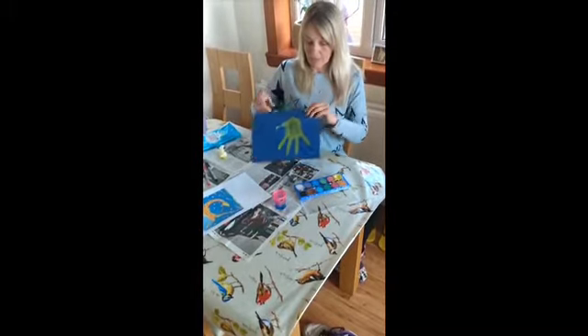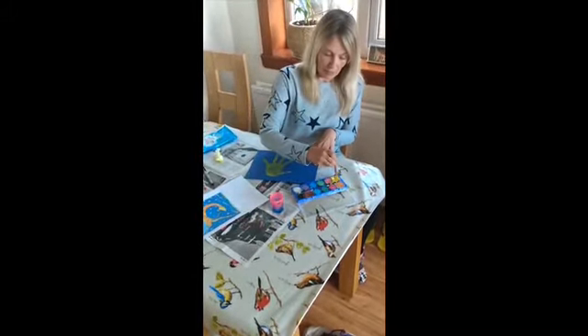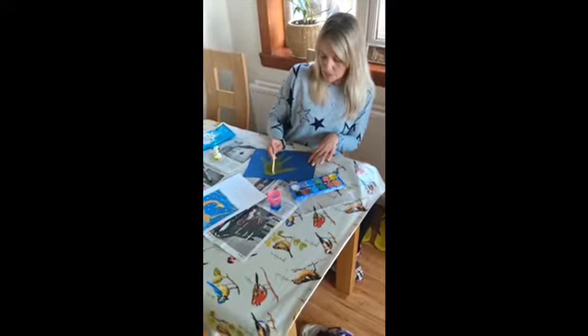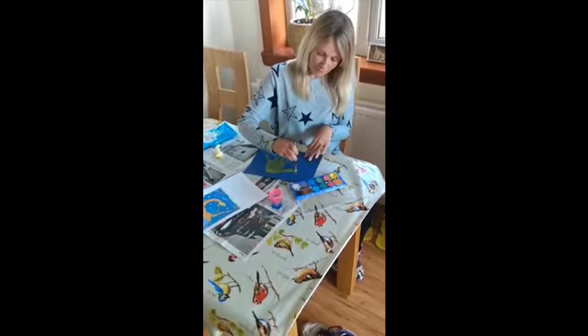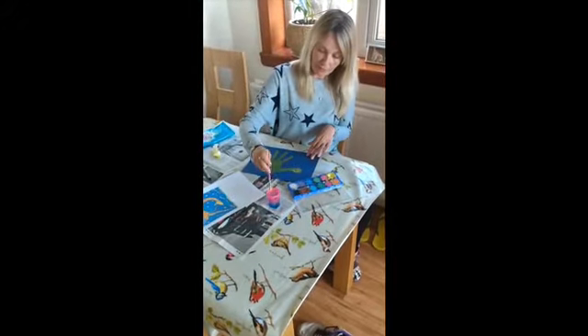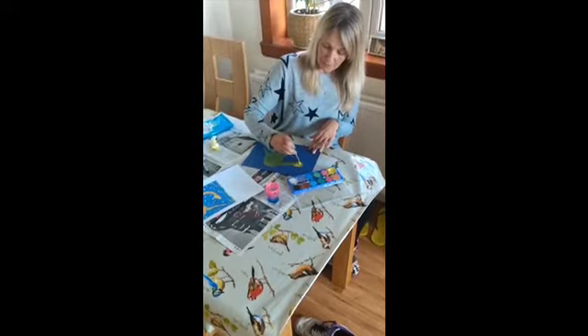Turn it round like that. And now what I'll do with my thumb, I'm going to make that into Gerald's neck and Gerald's head. I'm using my paintbrush to finish it, but if you've got big paints, you can just use your hands or your fingers. So there's his head.